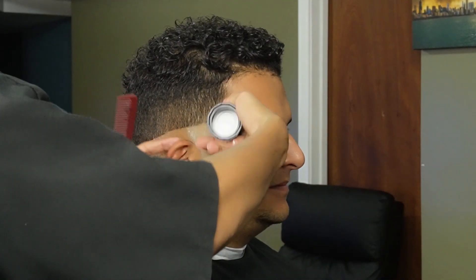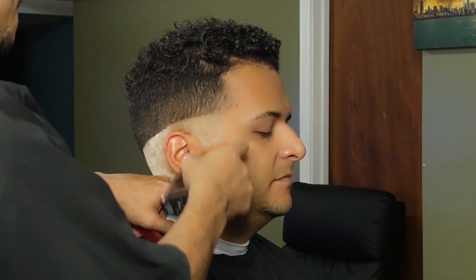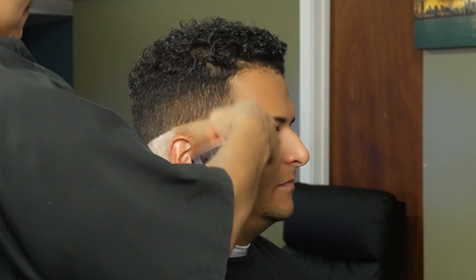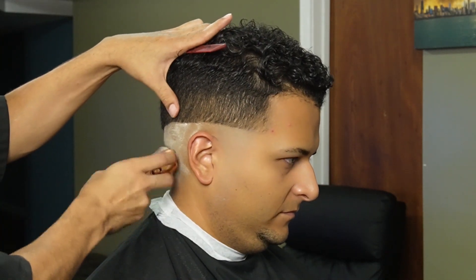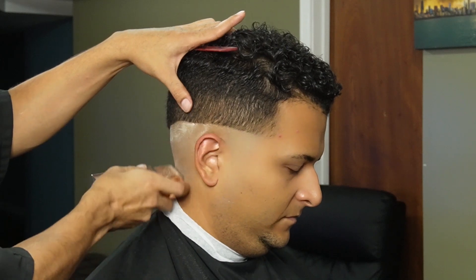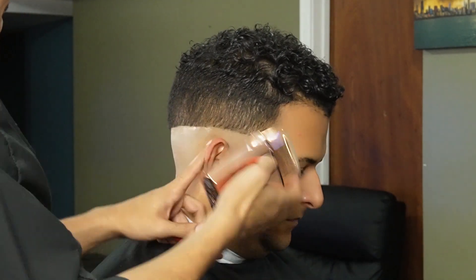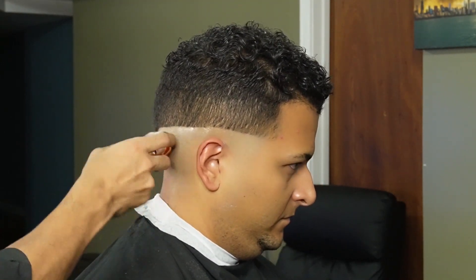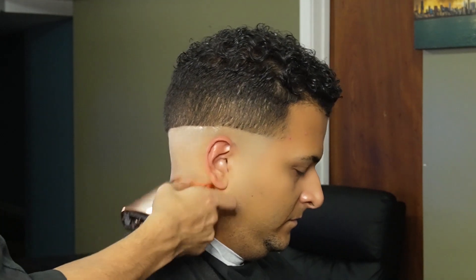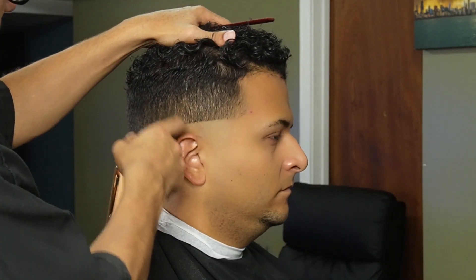Now that we're done balding them out, we can move on to our shave stick and apply it to the skin — this is so he doesn't bump up. Now that we're done applying the shave stick, we can move on to our foil shavers and remove the stubble. Make sure you flick out about one millimeter away from your first guideline so you don't create a harsh line with your foil shavers.